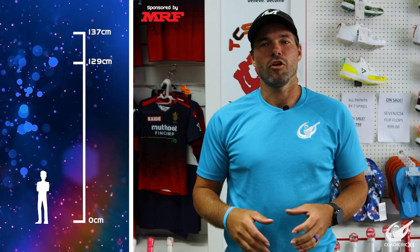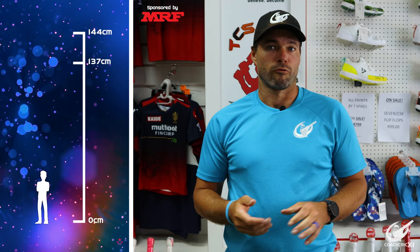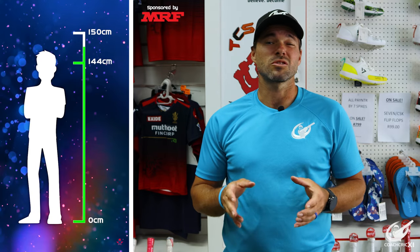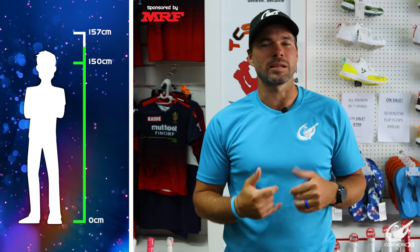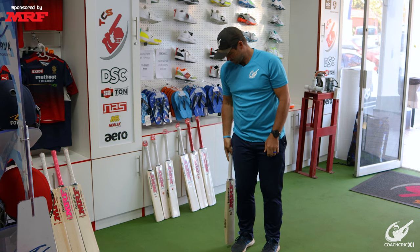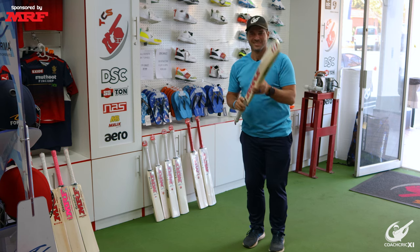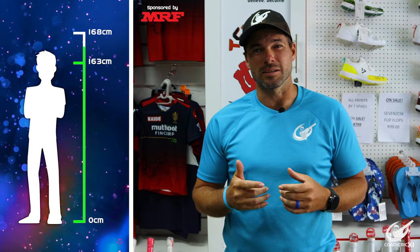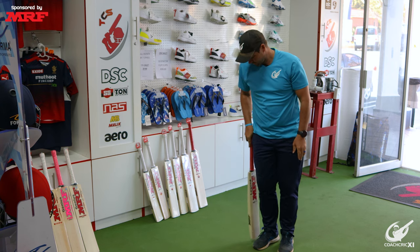The first step would be to choose a bat that is best suited to you according to your height. If you are between 129cm and 137cm you will need a size 2 bat. From 137cm to 144cm, you move up to a size 3. From 144cm to 150cm you will need a size 4 bat. From 150cm to 157cm you will need a size 5 bat. From 157cm to 163cm you will need a size 6, also called a big boy bat. From 163cm to 168cm you will need a harrow bat. If you are taller than 168cm you will be moving into a short handle bat.